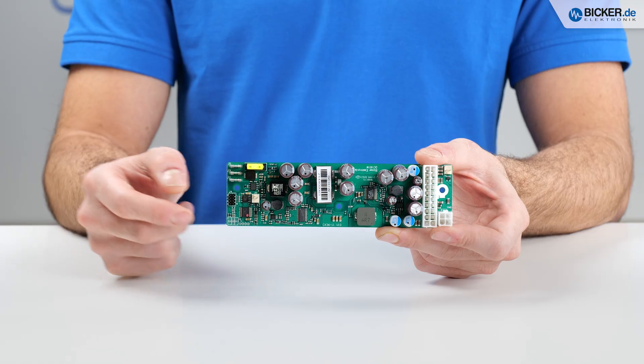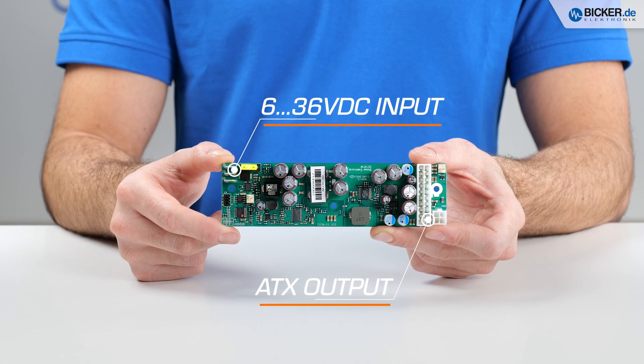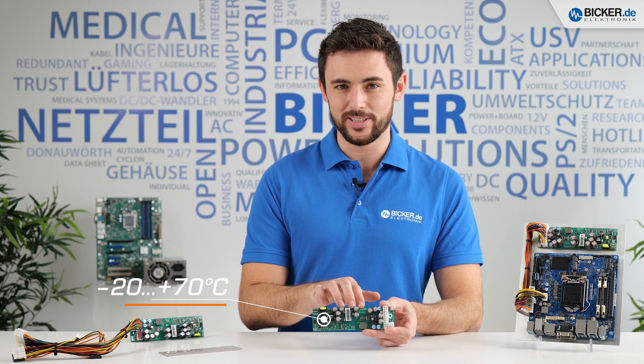With their extreme wide input range from 6 to 36 volts, they are the first choice in fanless applications. The design allows ambient temperatures from minus 20 up to plus 70 degrees Celsius.